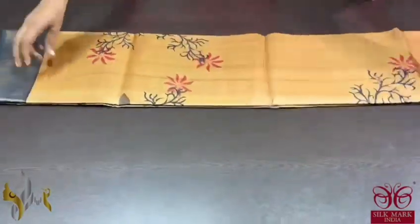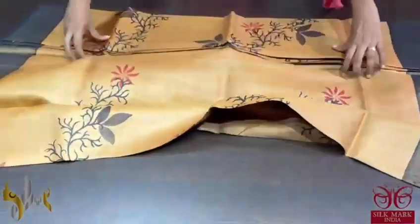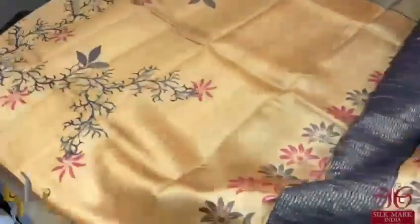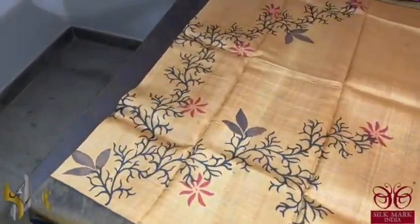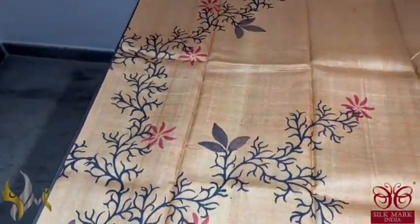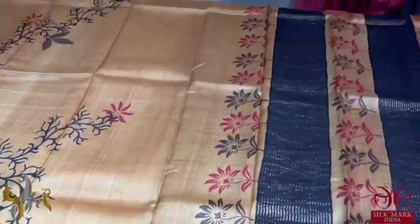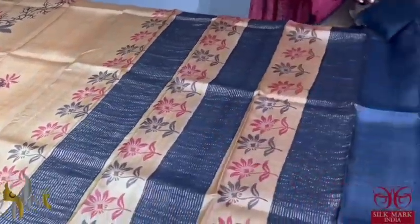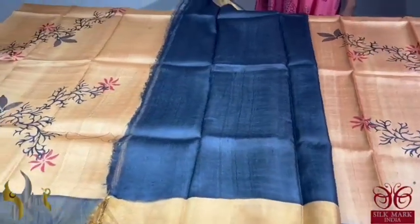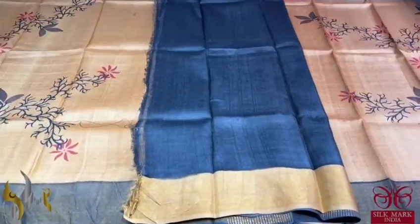Pure Tassa silk saree, premium quality hand block printed saree borders done on a premium acid washed boiled Tassa fabric. Here we have a beautiful light shade of brown — the prints of the saree are very different with a wild thorn and branches design. We also have dark black colour borders. The same black and printed design is given in the pallu and we have a black colour blouse piece. A very different and beautifully designed saree, comes with authentic silk mark.